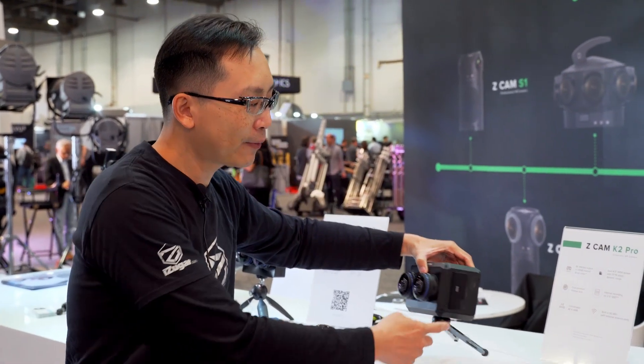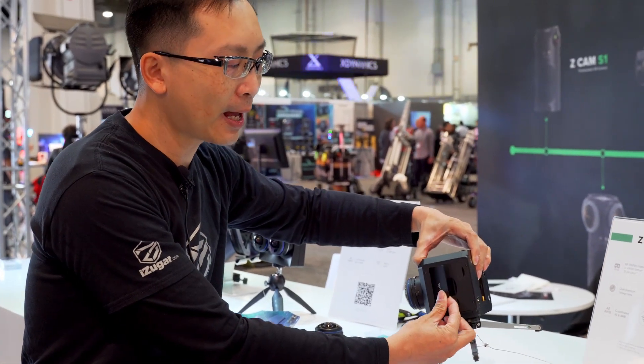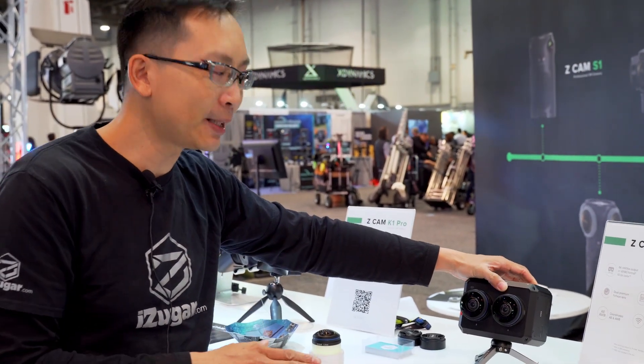Many users want more efficient storage media, that's why we have SSD support here. You simply plug in your SSD drive and you can have all your media saved in a fast and efficient way.